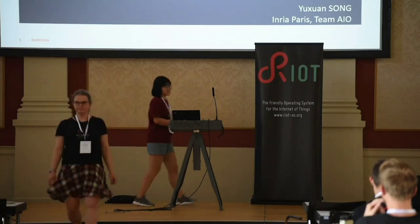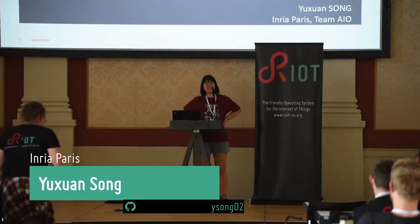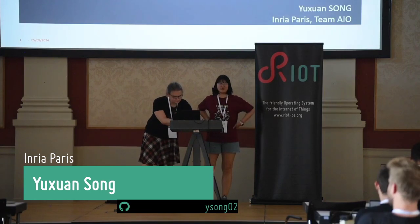I find it interesting because the last presentation was about whether remote attestation is relevant to embedded devices, and my topic is exactly doing remote attestation for embedded devices.